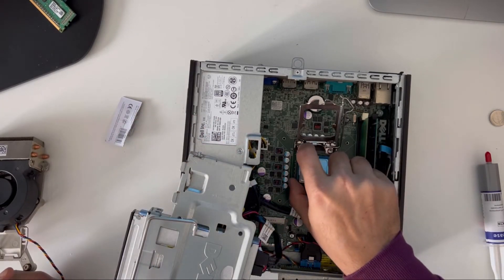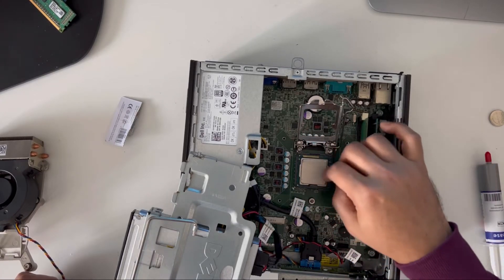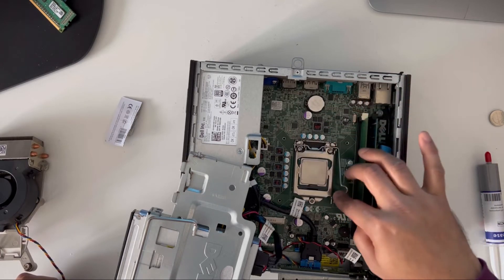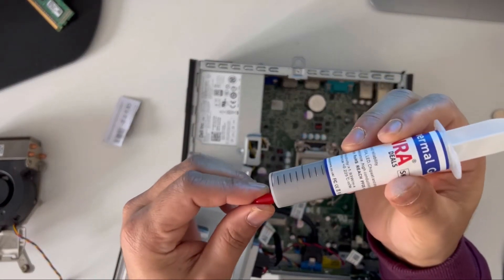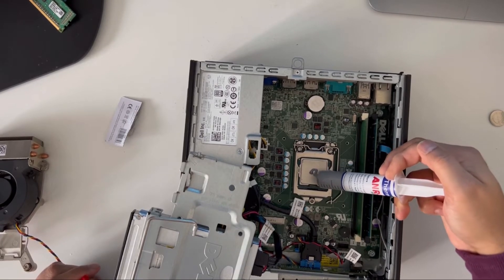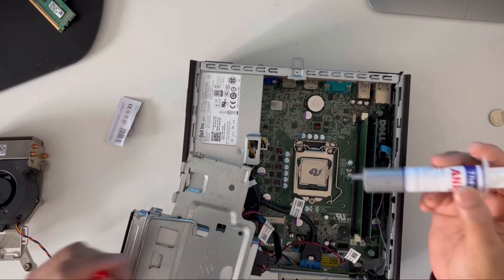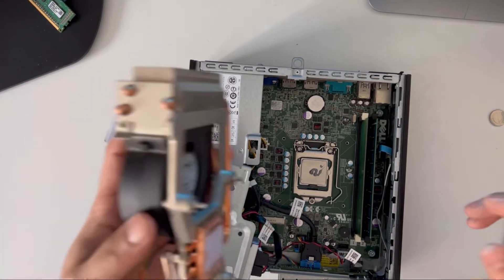As you can see it's pretty much cleaned, so I'm going to put it back on as I took it out. Be very careful when putting it back — make sure it's the right way. I'm going to lock it in. Now I've got some thermal paste here that I bought off eBay as well. You just need to put a little bit — this much is more than enough.